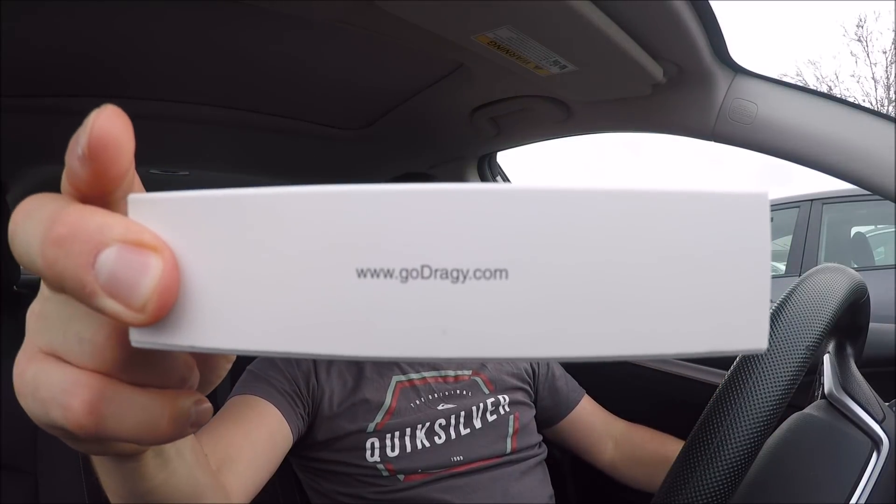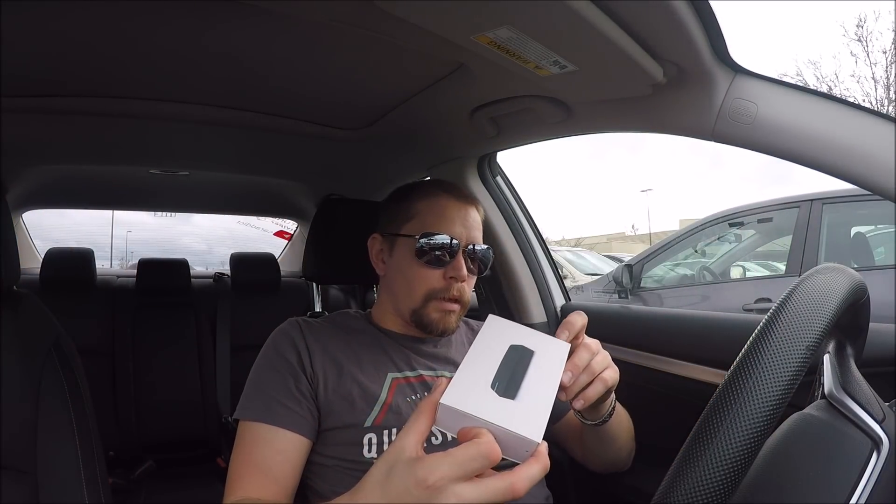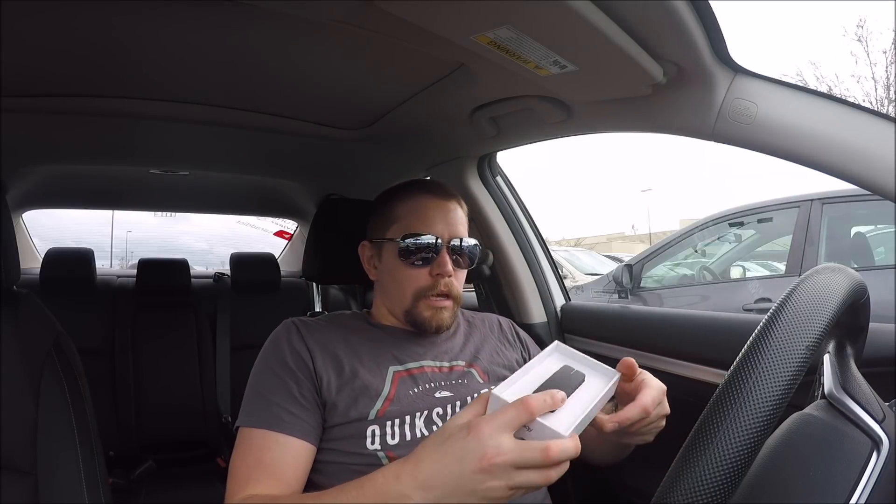I believe this was out in China for quite a while — same hardware, different software, and I think the software is just different because of the region. Anyway, it's at godraggy.com — I think that's what it's called — Draggy. I'll link it down below. I got it from Extreme Powerhouse for $143 shipped. I was going to go to BMS just because I know they have great service, but it was $149 with a shipping charge. Supposedly introductory pricing and it'll go to $199 eventually.